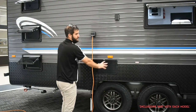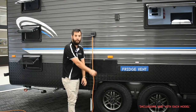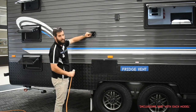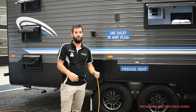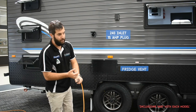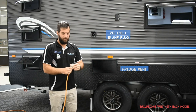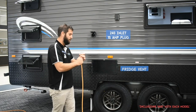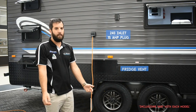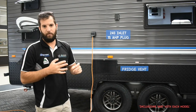Up this area of the van is generally where your fridge is. Up the rear is also your 240-volt plug-in point — it is a 15-amp connection. Normal households won't have a 15-amp point, so you can either get one installed or get an adapter from Bunnings — we have some too — that goes from a 10-amp to a 15-amp plug. Make sure you're plugged in at every camp you can to keep the batteries topped up and to run your fridge, hot water system, air con, microwave, etc.